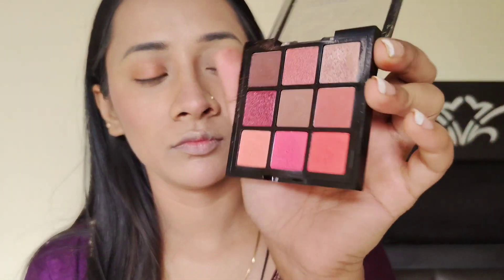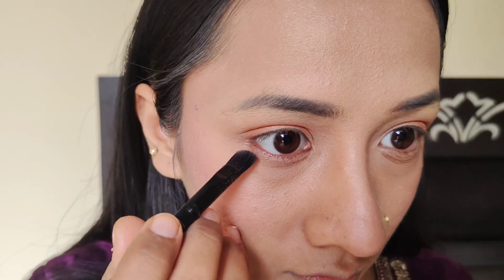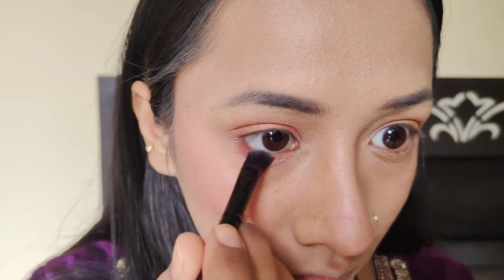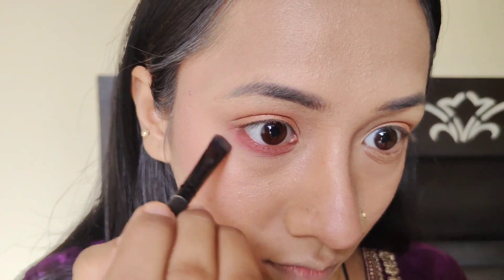Now I will make the finishing touches to complete the makeup look. First, I have a little pinkish red shade — I will blend it well. After that, I will use the transition color, the brown color, and blend it well on both eyes.